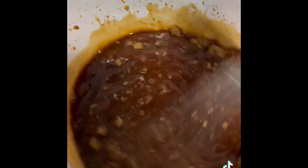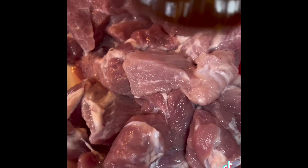When you mix it well, you're going to mix it with your pork, as you can see, and make sure it marinades overnight so all the seasoning, everything can be tasted in it.